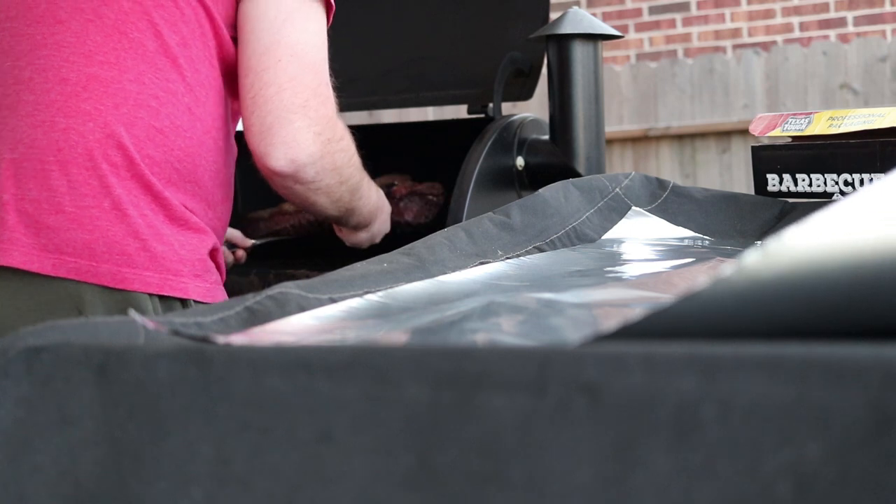The brisket is on the smoker. I probably won't have to touch it for four and a half to five hours until it stalls out at 165 degrees. It's about 10 after 1 now, so I'll wake up in a few hours — hopefully Kayla will be home by then — and I'll come check it.